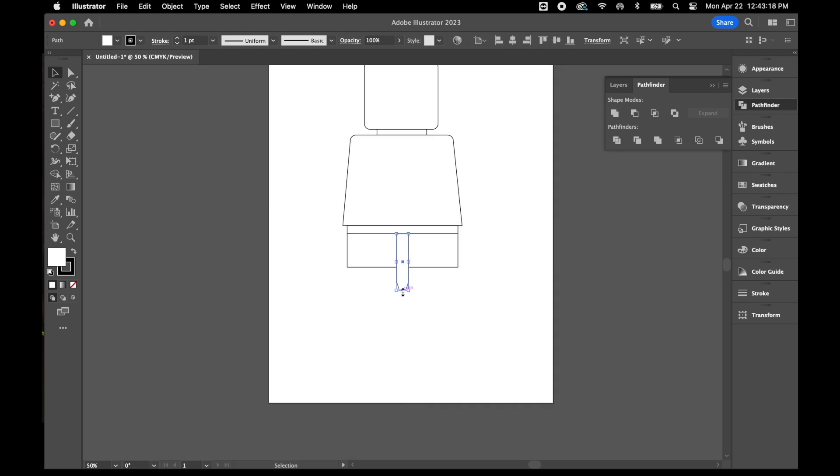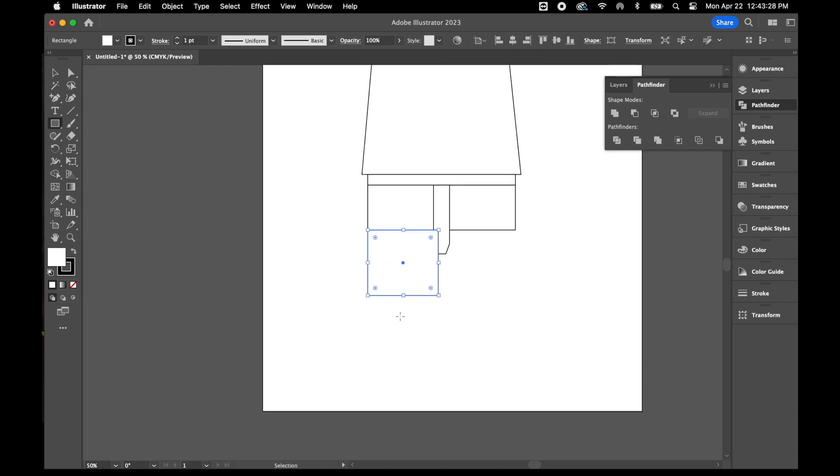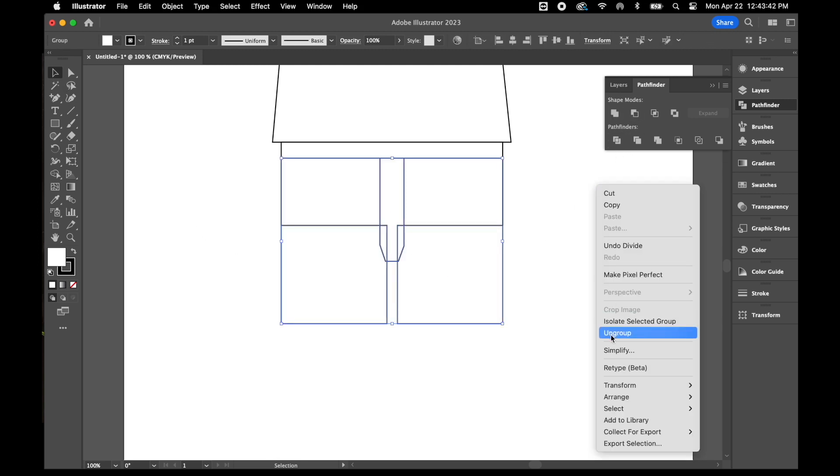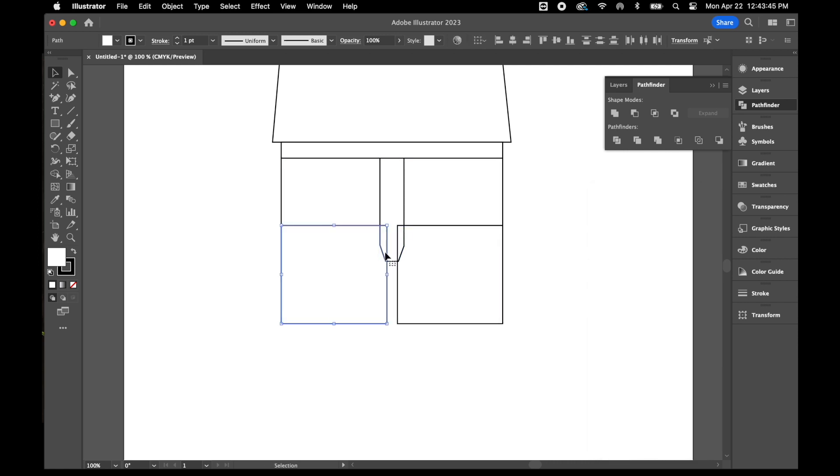Now I'll grab the rectangle tool and draw a rectangle up to the corner of that indented part, then do the same thing on the opposite side. I'll select those three pieces and use my Pathfinder to divide them, right-click and ungroup, then unite these pieces back together in the center. If you hold shift you can select those pieces and use Pathfinder to unite them back together.